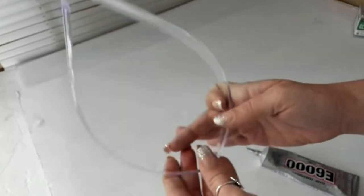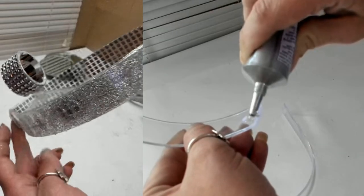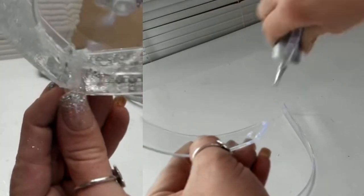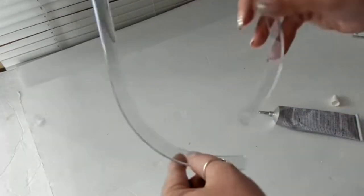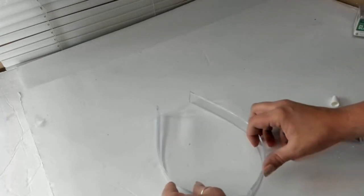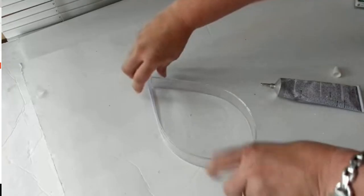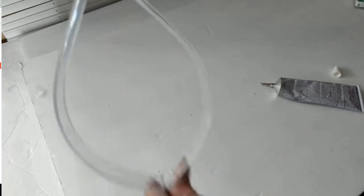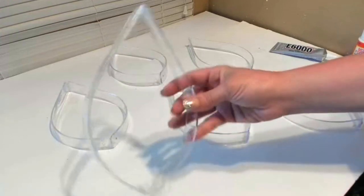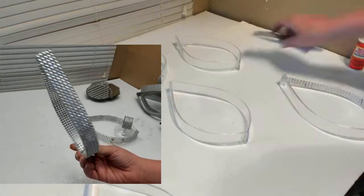I used E6000 epoxy glue on these. I actually tried hot glue at first and it really didn't hold well — I ended up with a big bulky pile of hot glue that didn't look pretty and also made it heavier. The E6000 didn't show up and it looked like one whole piece, which is exactly what I was looking for.